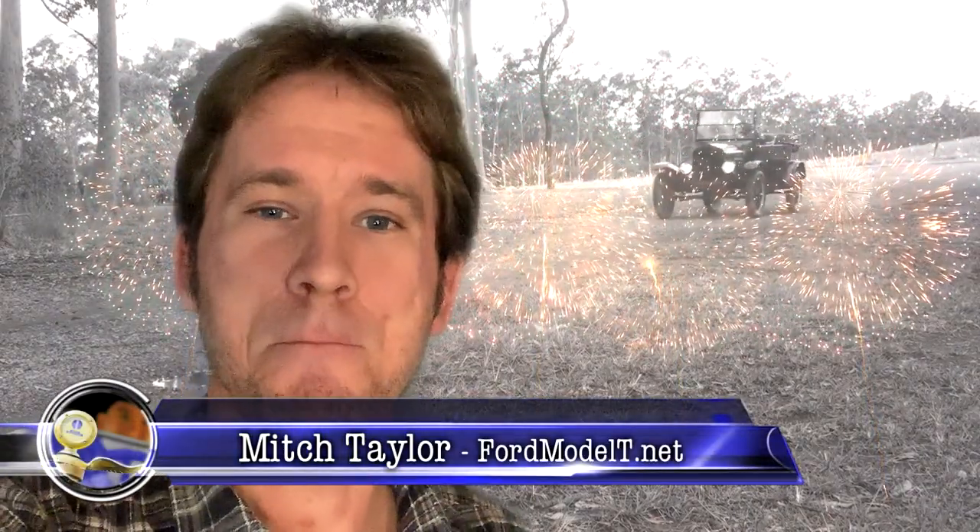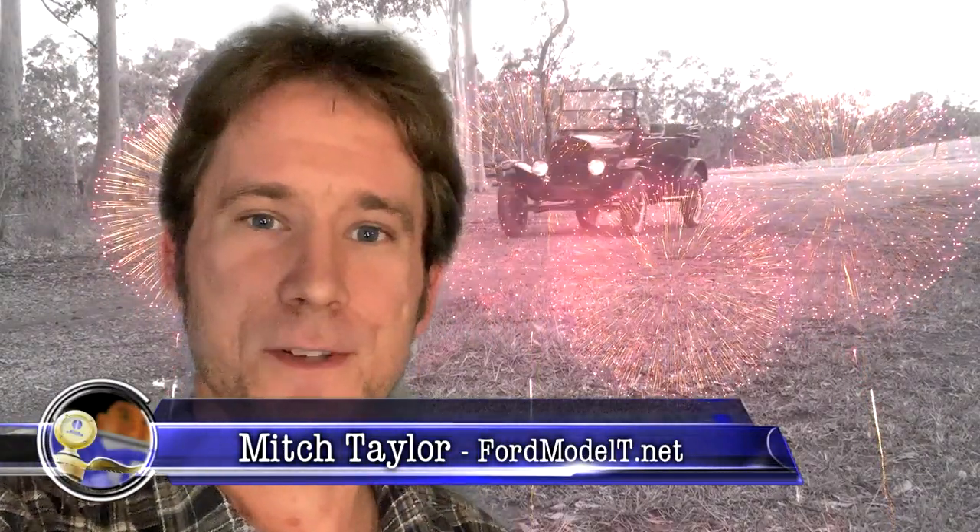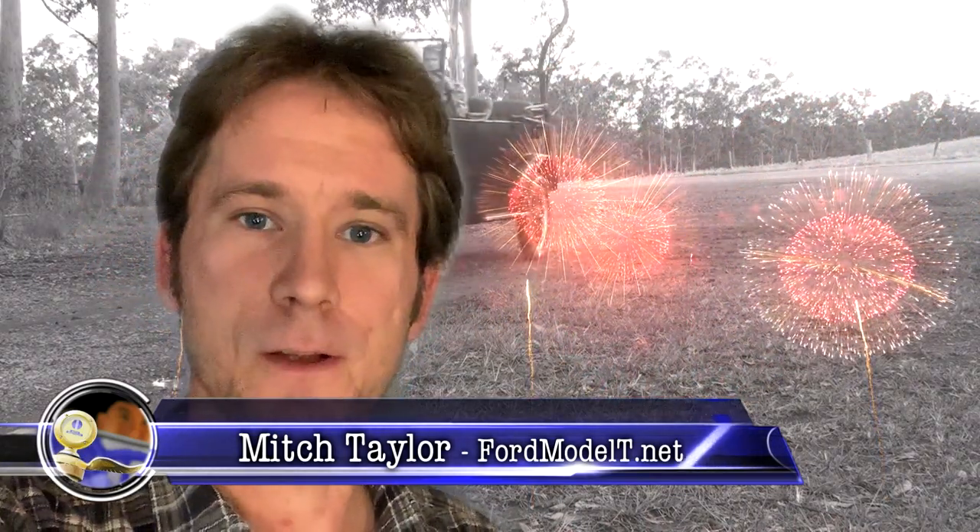G'day everybody, it's Mitch here again with the 1925 Ford Model T. A massive thank you to all of my subscribers, followers, and everybody who helps support this channel. My first Model T video, which I put up in 2011 showing you guys how to operate a Model T Ford and basic maintenance and so forth, has just reached 2 million views.